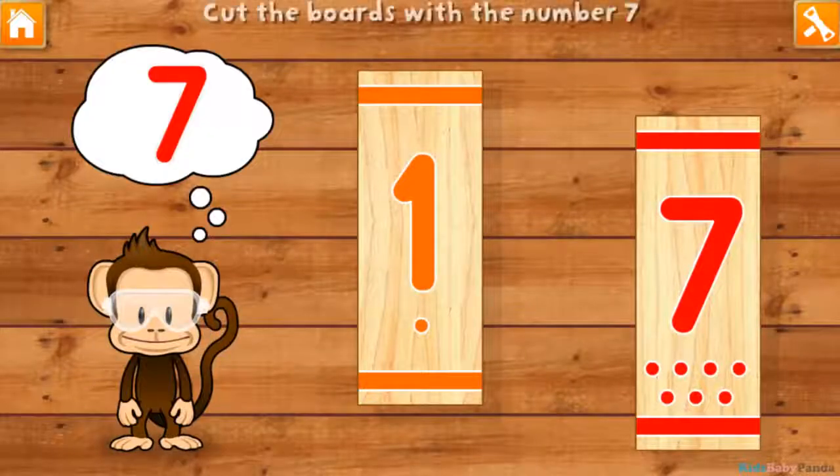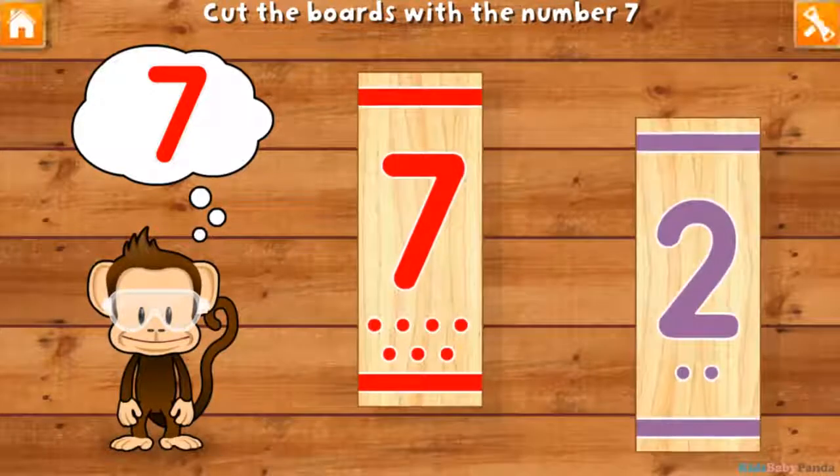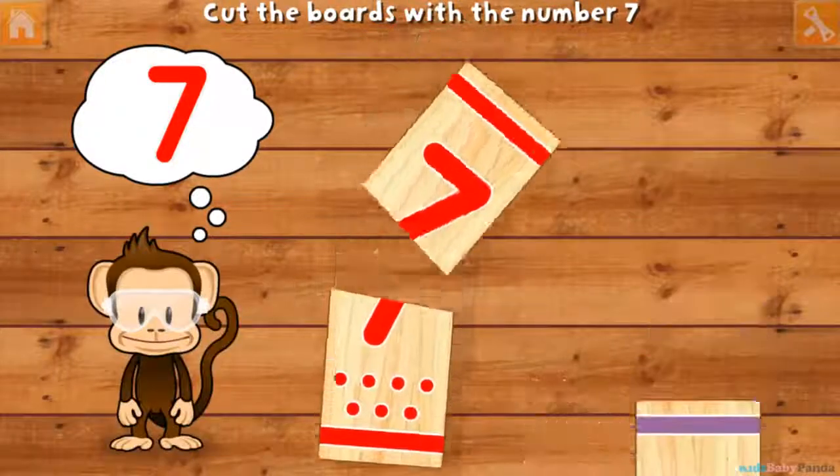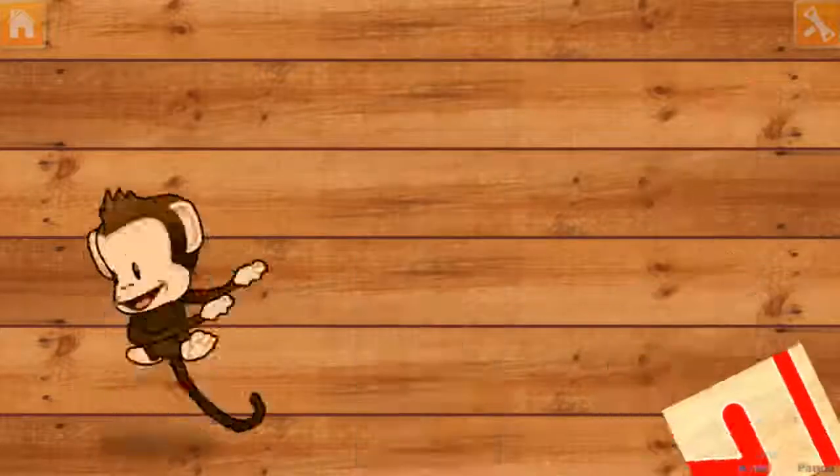Use your finger to cut the boards with the number seven. One! Seven! Two! Seven! Four! Seven! Super cool!